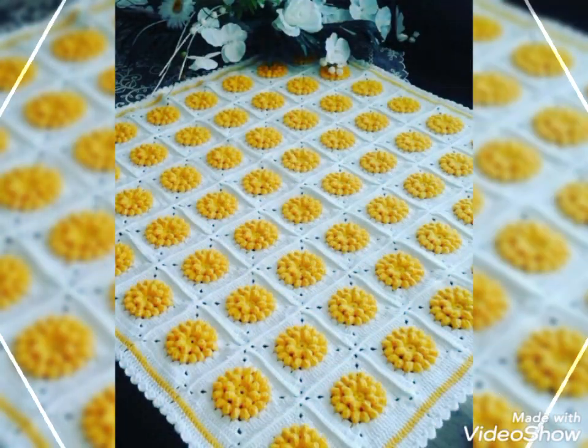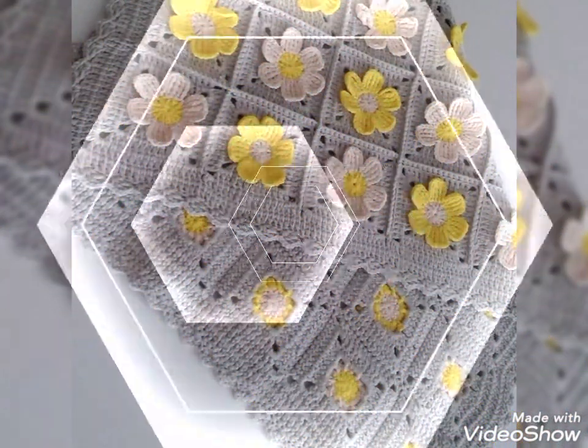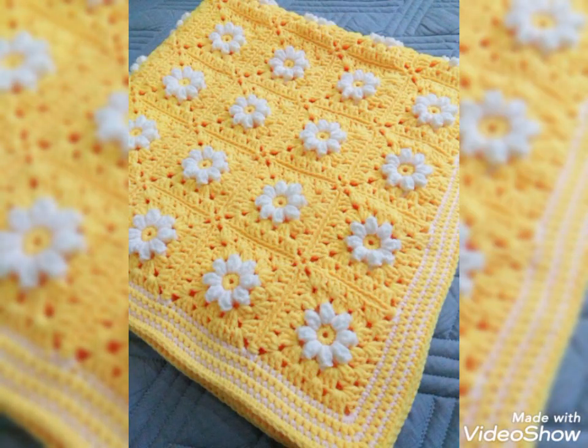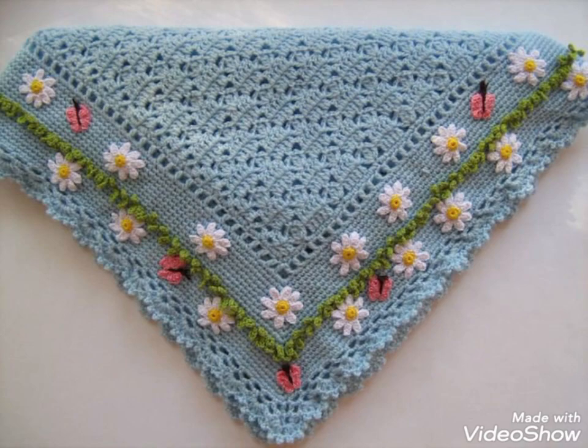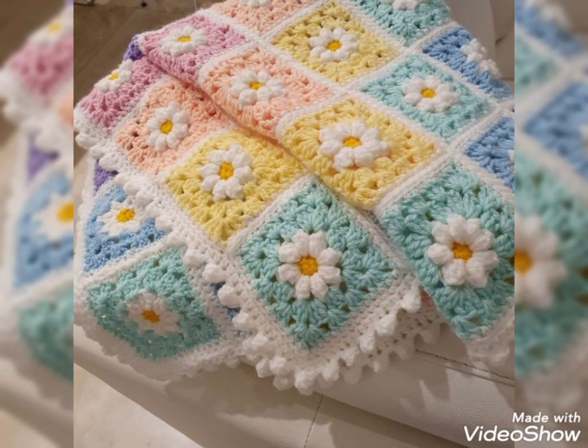And if you need help for the pattern, you can also visit the tutorial videos in my channel. Several kinds of simple solid granny square and granny square with 3D flower work tutorials are available in my channel, so you can watch the tutorial for the patch and then connect them to make these very beautiful and amazing crochet baby blankets.